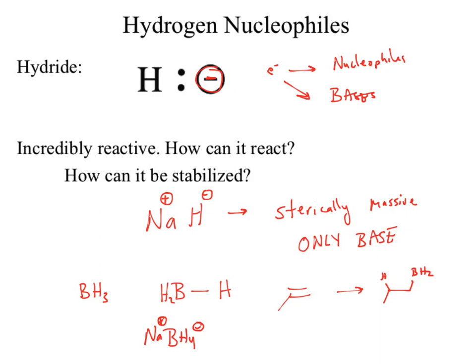The other option ends up being something similar. We can switch to lithium and instead of boron, we'll go aluminum with our hydride. So those are the two major reagents when we're looking at hydrides and particularly reacting with our polar pi bonds.